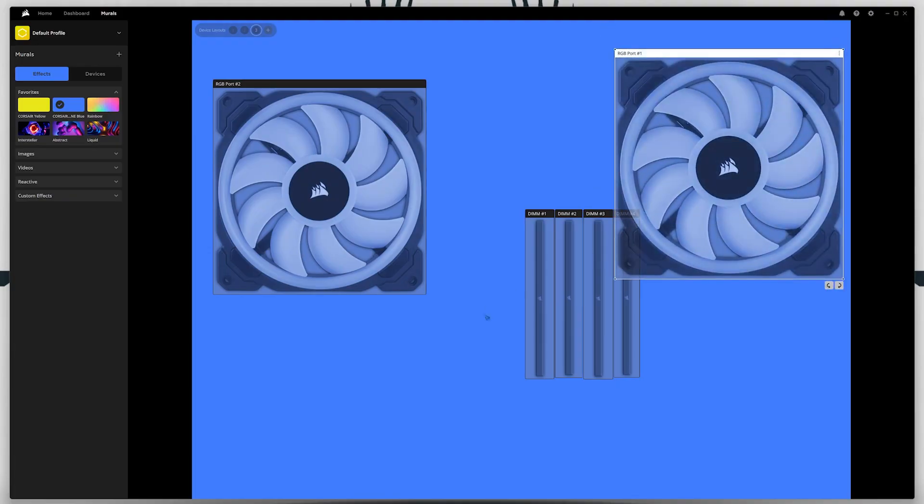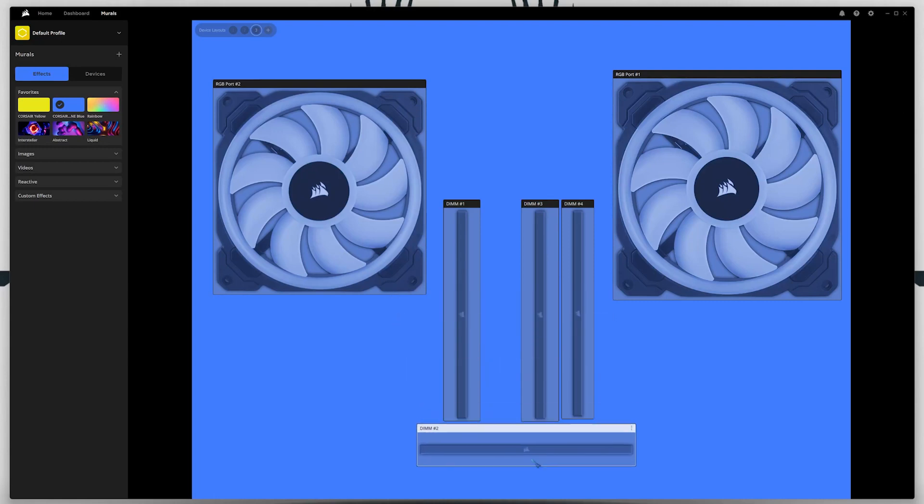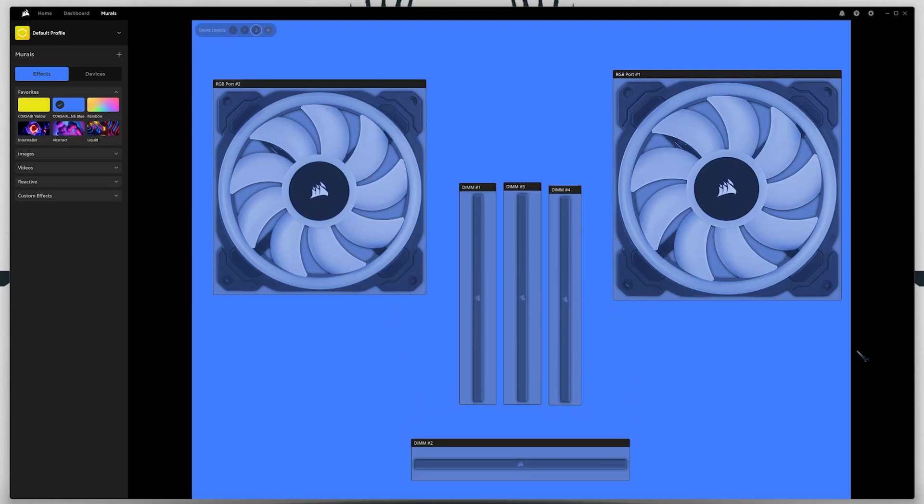Here you can reposition and resize everything exactly how you want it, and you can choose your basic effects like static colours, gradients and audio reactive lighting. But we're not basic, we want the cool stuff!